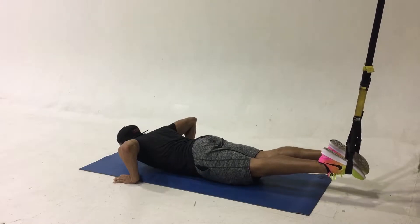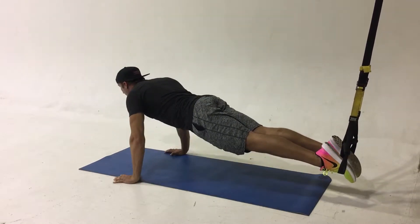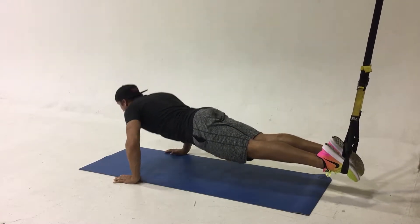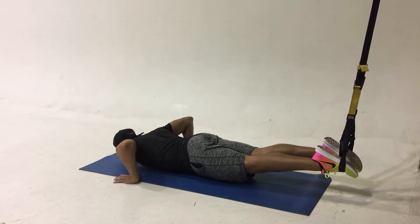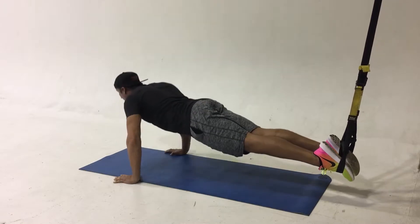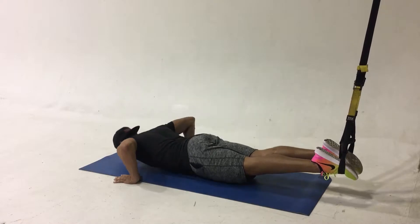This exercise is a suspension push-up. Notice how Parker's feet are anchored in the suspension trainer while his arms are grounded. Pushing through the mat and into the ground, you're trying to flex the chest and the triceps as you do a push-up. Notice also how Parker's hips are staying level with his shoulders as he's lowering himself down to the ground and also as he's pushing himself up.